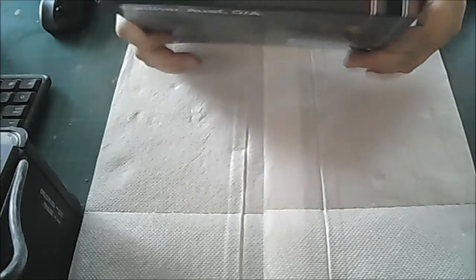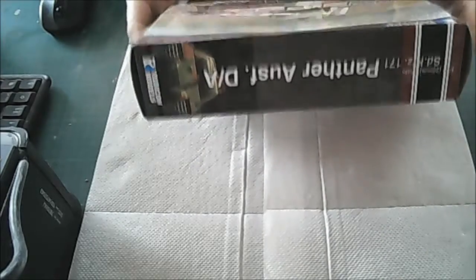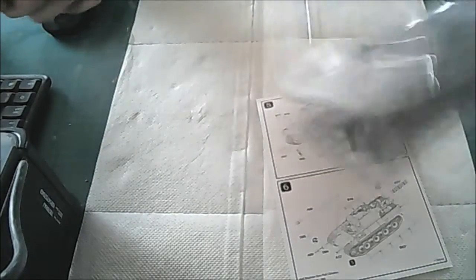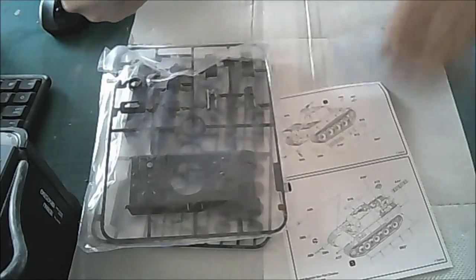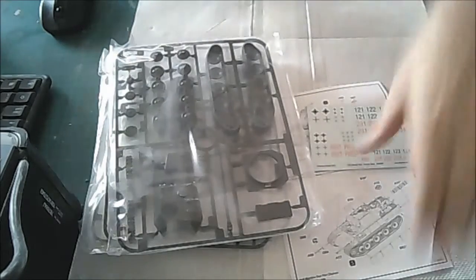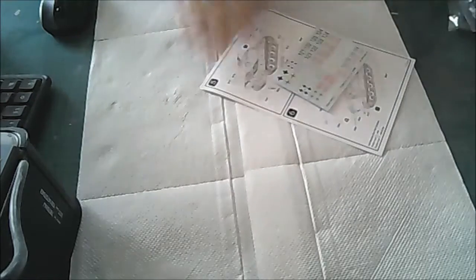Okay so I'm going to open up this kit. First things first — the scale is 1:56 scale which is 28mm Wargaming. Inside we have our instruction sheet, our model, three sprues, and the decal sheet.